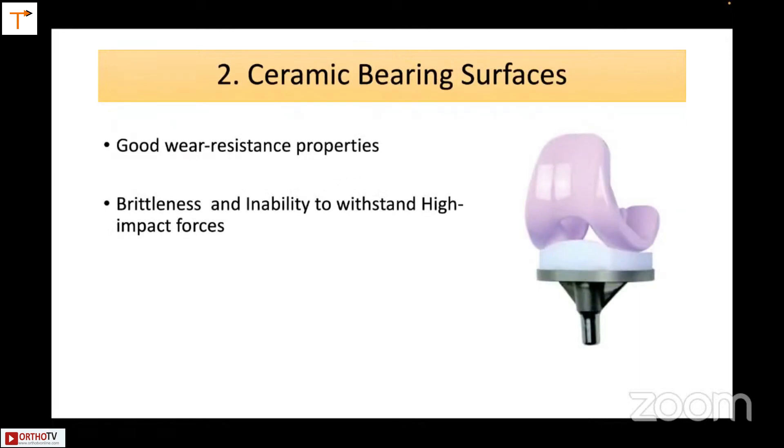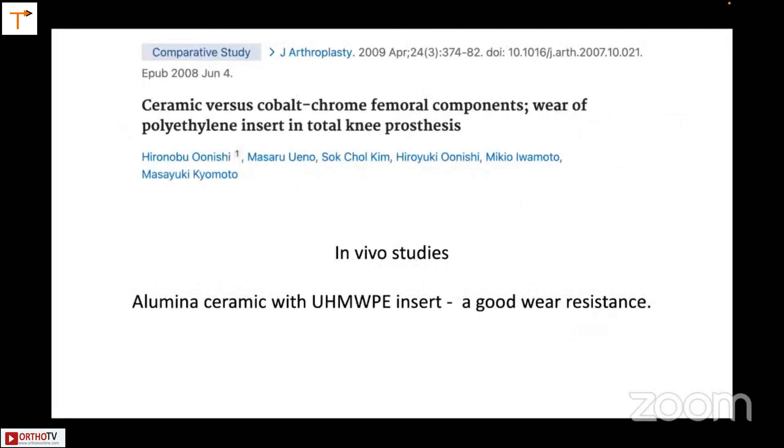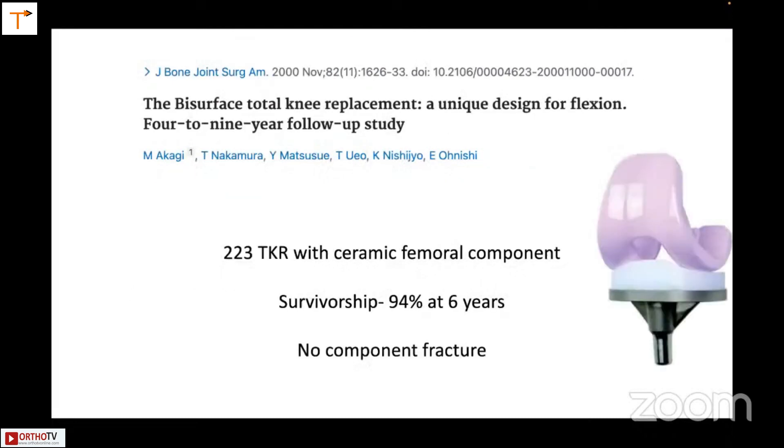The ceramic bearing surfaces are used by the Japanese, who feel this works very well. There is good wear resistance, but there is brittleness — tap it too hard and it might break. In the hip it works extremely well because it is enclosed. The Japanese have described 223 total knees with ceramic femoral components with survivorship at six years considered very good, though it is not yet available to most surgeons.